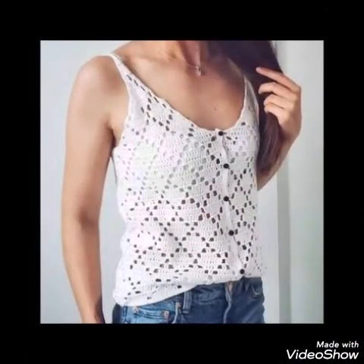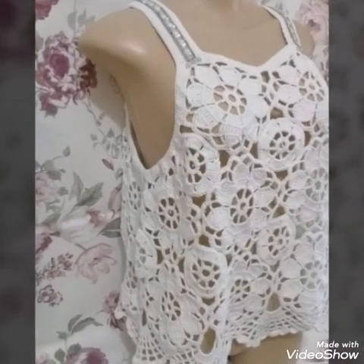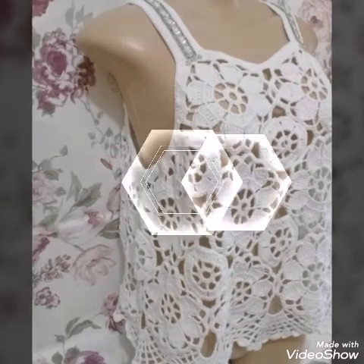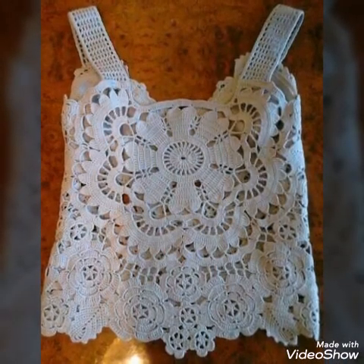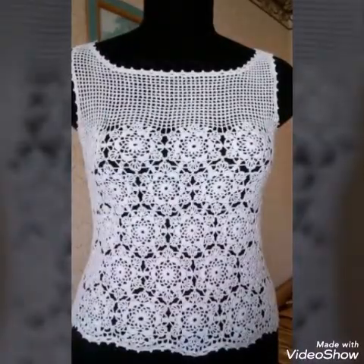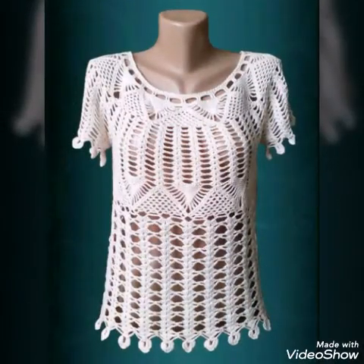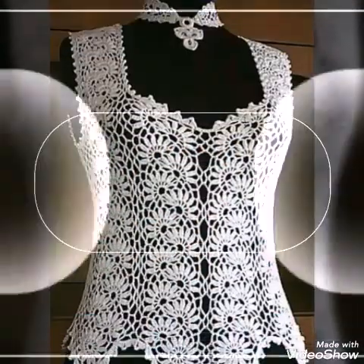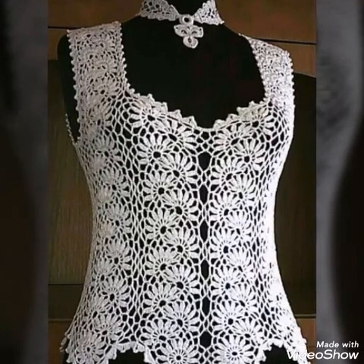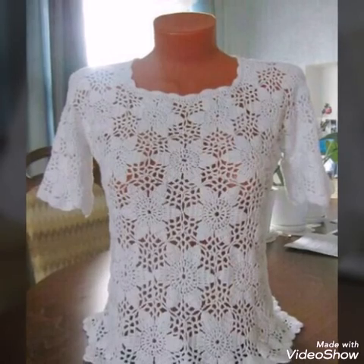These are summer designs, so you can use them for summers and pair them with jeans. I have collected only white color designs — all the designs are in white color and are giving an extremely unique look, because white color is very elegant and mostly used in crochet.